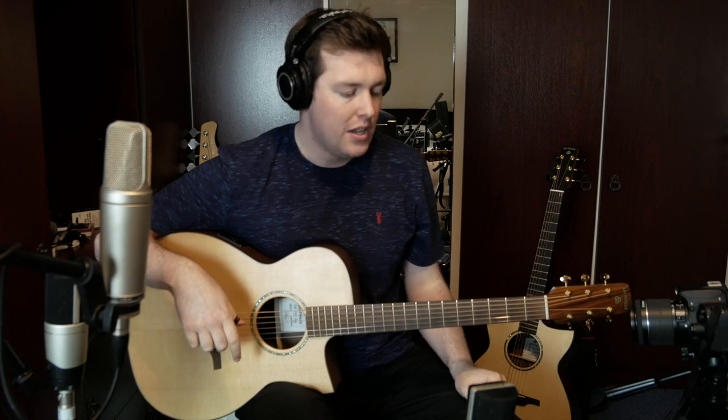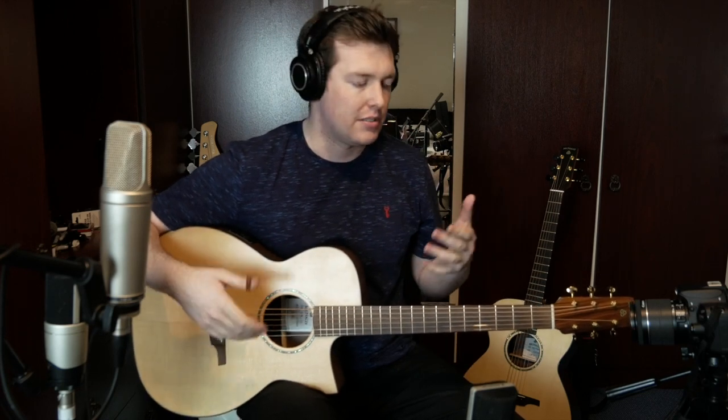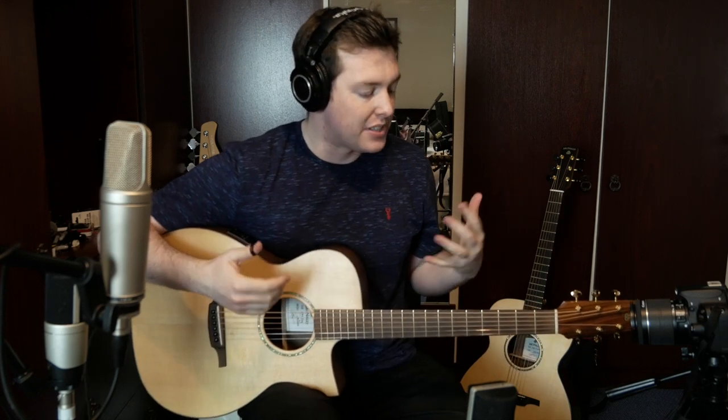Arranging for solo guitar can be a little bit tricky at times. Sometimes we have to take into account that the guitar has a somewhat limited frequency range on its own. We can change this by effects and octave pedals and stuff like that, but we have to deal with the fact that we can only usually produce a maximum of about 6 notes, and certain things the guitar is good at, certain things the guitar is not good at. So I'm going to give you my top 3 tips for arranging for solo guitar, and hopefully these tips will be able to help you when you're arranging for the guitar.